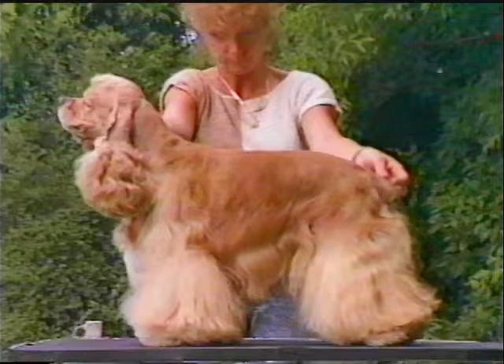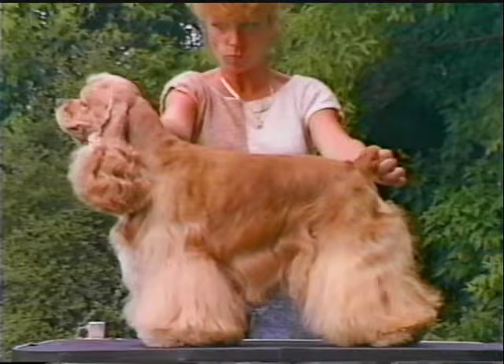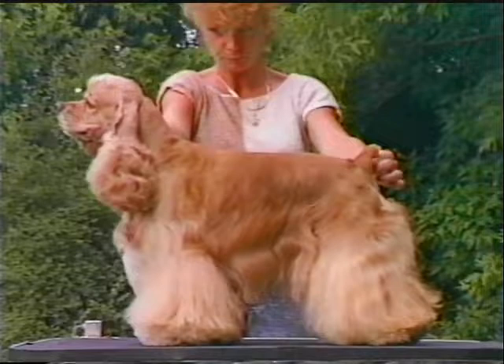The ears, chest, abdomen, and leg areas are well feathered. The coat is silky in texture, flat or only slightly wavy. Excessive curly coat or cottony texture is not desirable.